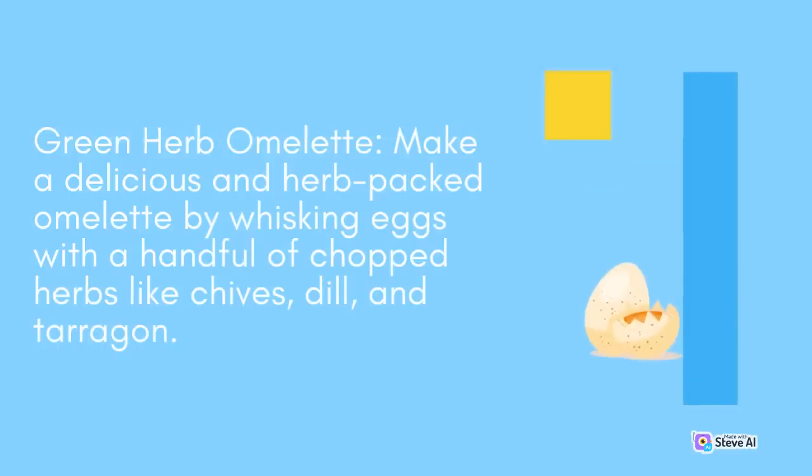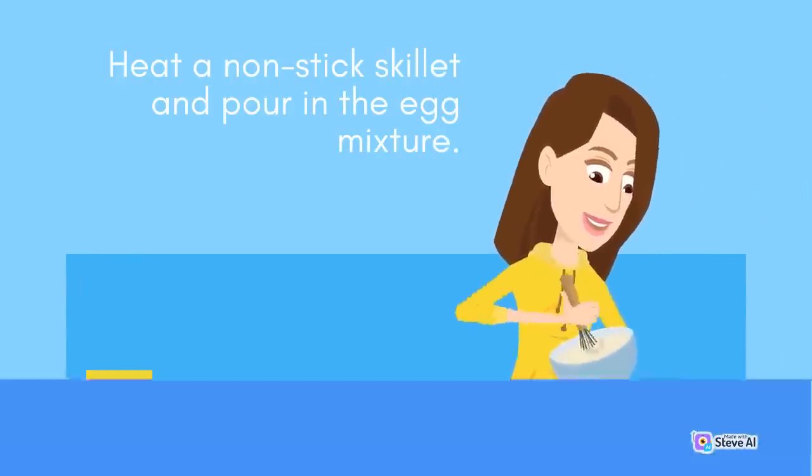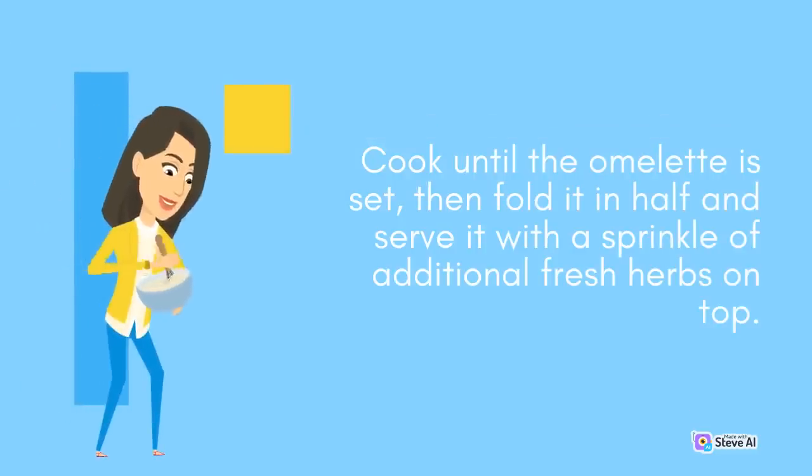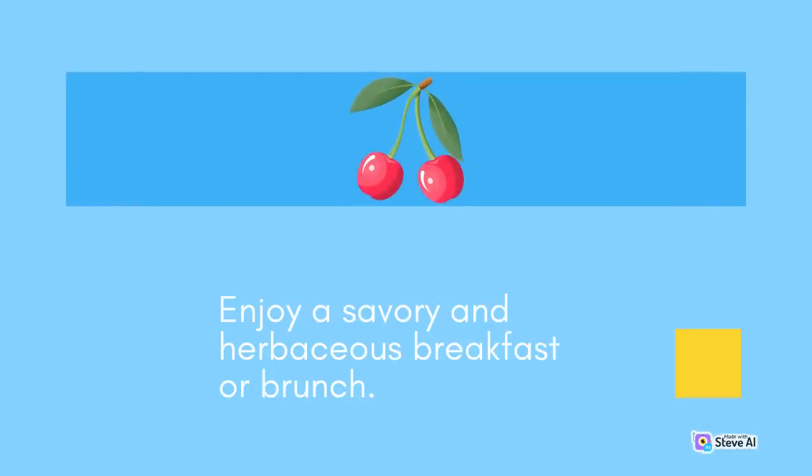Green Herb Omelette: Make a delicious and herb-packed omelette by whisking eggs with a handful of chopped herbs like chives, dill, and tarragon. Heat a non-stick skillet and pour in the egg mixture. Cook until the omelette is set, then fold it in half and serve it with a sprinkle of additional fresh herbs on top. Enjoy a savory and herbaceous breakfast or brunch.